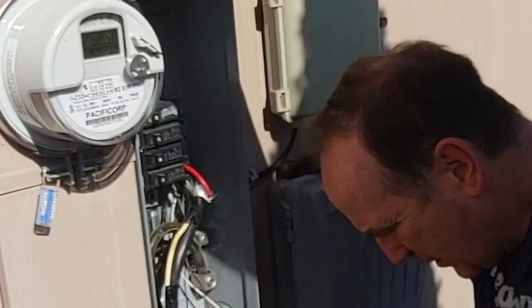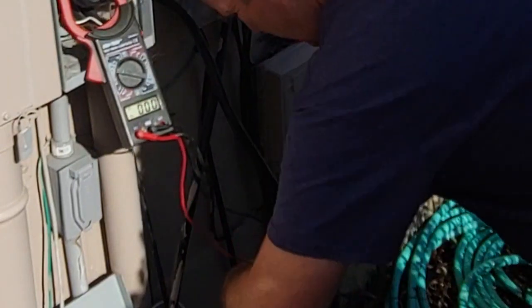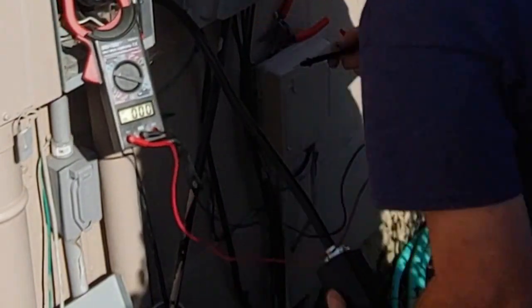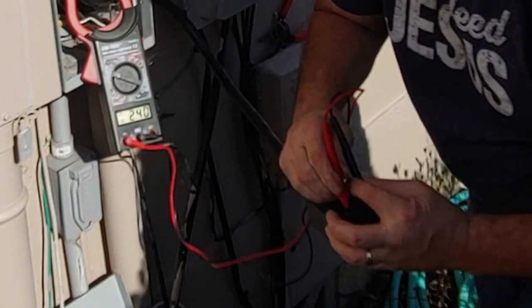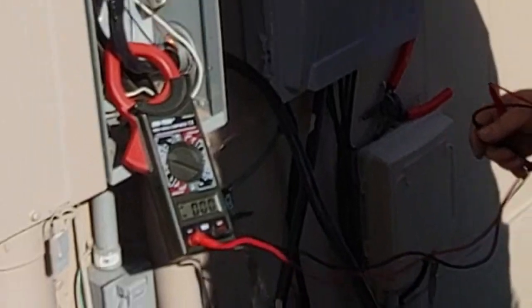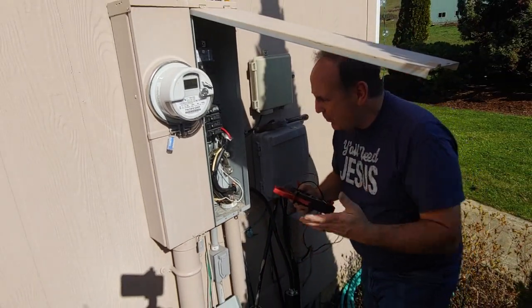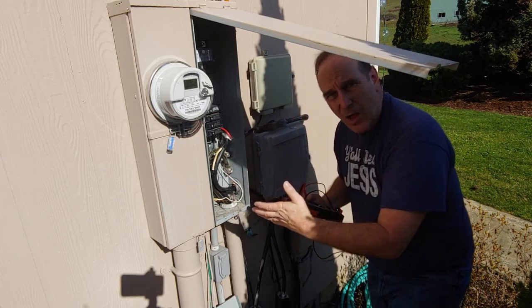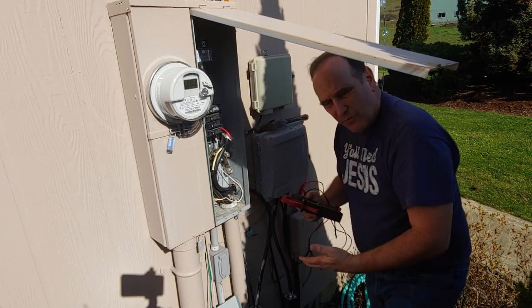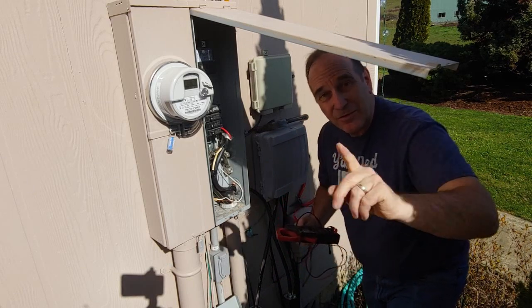Now I'm going to do my tester — turn this on here. Put the tester in there and look at that: 252. There we go. That is how you put a temporary pigtail on your power box. 240 volts, ready for welding. This is the shack that Dennis built. Thanks for watching.